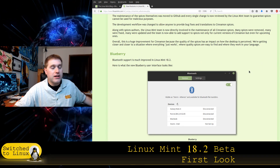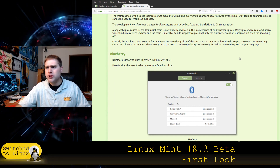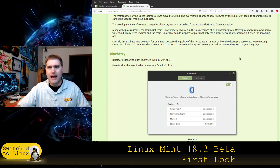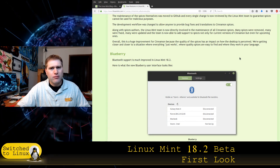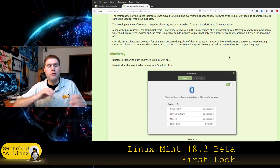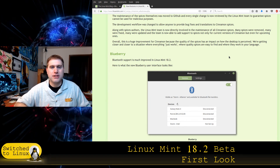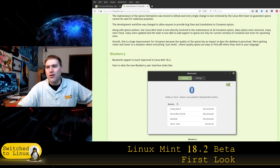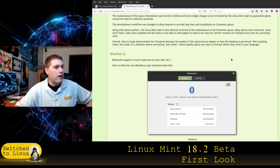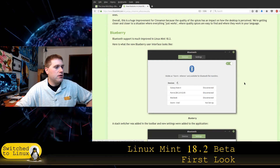Blueberry is mentioned for Bluetooth support — I can't test that on this computer because I don't have Bluetooth here. I do have it on my other computer although I usually disable it. Bluetooth is one of those things like wireless that I really don't want on unless I have a specific need. It's one of the reasons I'm leaning against getting one of the new Raspberry Pis with Bluetooth and wireless built on board — I'd prefer an option to have it not on board.